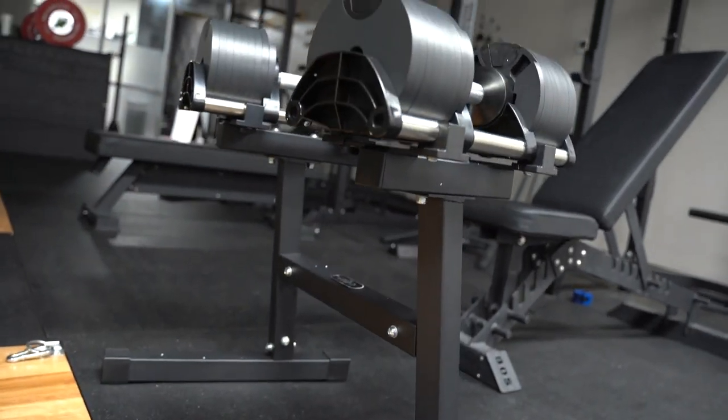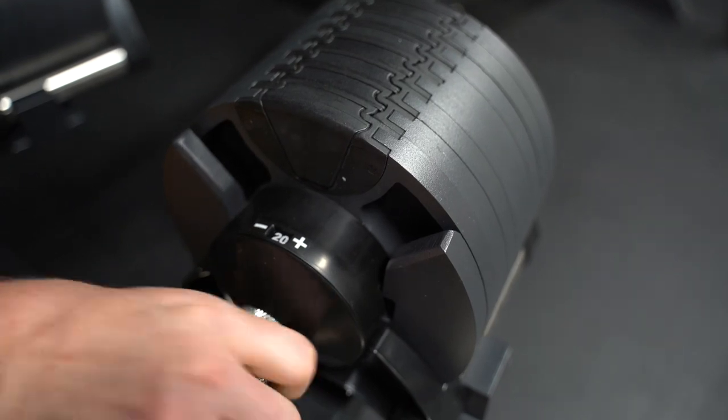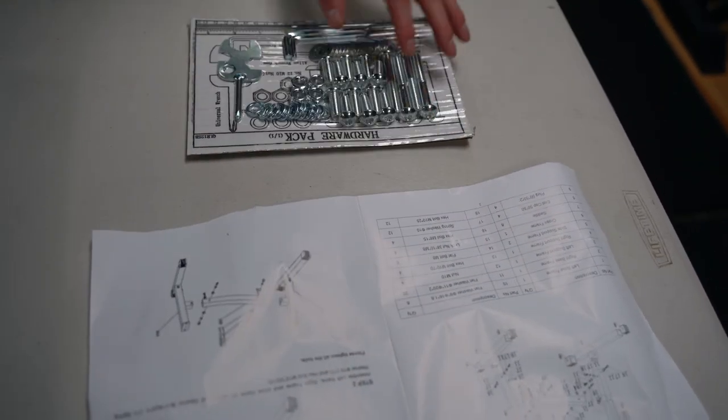All right, Bells of Steel — today we're going to do a quick assembly video for the NuoBells Dumbbell Stand. Allow yourself about 10 or 15 minutes to put this together. This thing is super sturdy, came with great directions, and it came with tools.